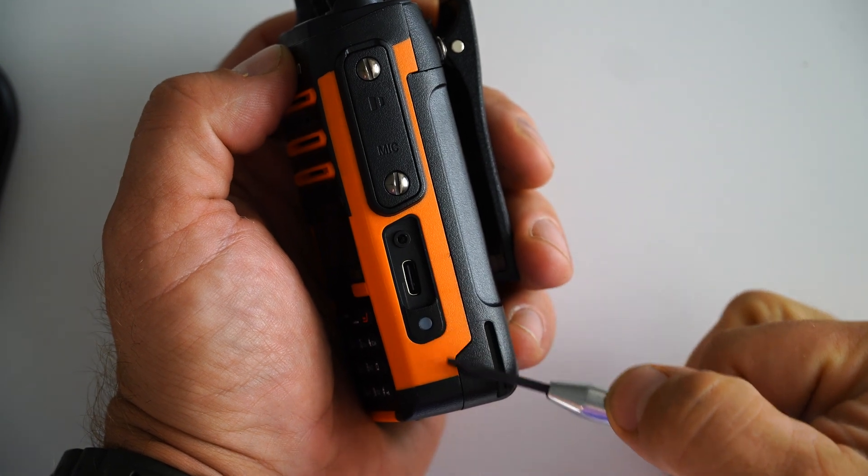While these improvements are pretty substantial, the one that got me the most excited was the USB-C charging port. Finally, you don't have to choose between bringing the cradle or a stack of batteries when you're headed into the backcountry. You can just rely on the compact USB battery packs we all carry with us to keep our phones and other devices charged.